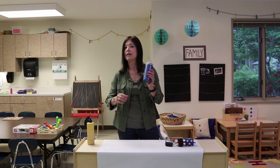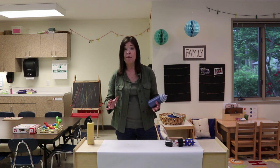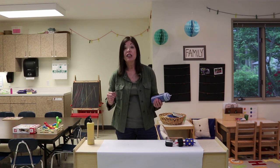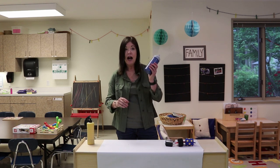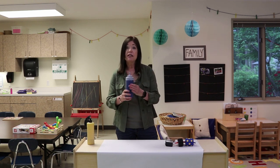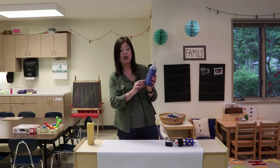My next tip is to put your paint in squeeze bottles. Where I teach, our main storage room is downstairs and our paint is purchased in gallon containers. I do not want to lug those gallon containers up to our classroom every time I need paint. So I get these squeeze bottles — you can find them in the kitchen section or on Amazon. I like to make sure they're clear so you can see what color it is and also see when you need to fill them up again.